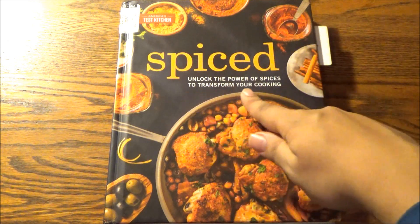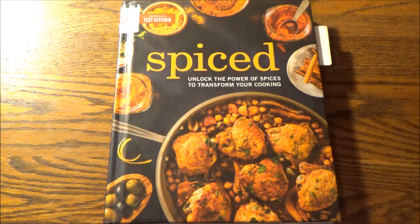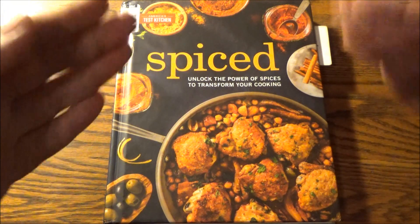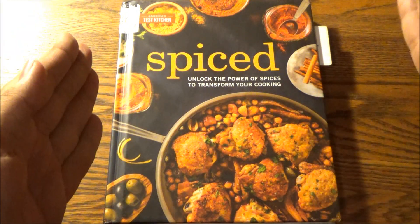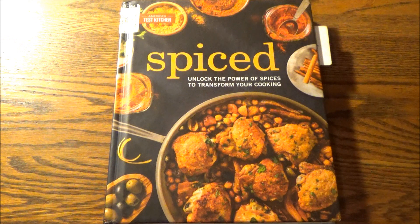This offering unlocks the power of spices to transform your cooking — all in my case anyway — for $3.99. And as you can tell by looking at the cover, this goes far beyond your handy conventional salt and pepper, even though that's going to be the focal point of today's video.